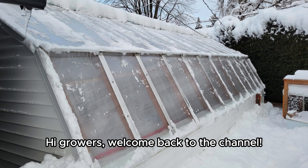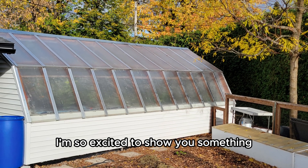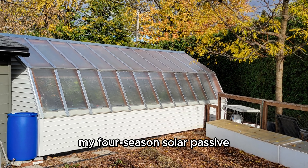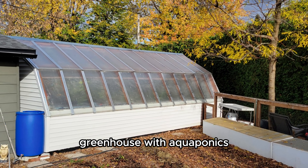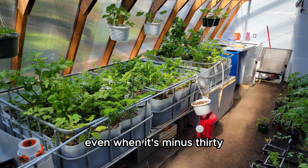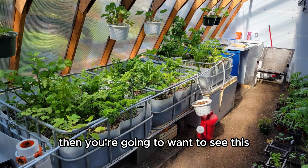Hi growers, welcome back to the channel. I'm so excited to show you something I have been working on for years: my four-season solar passive greenhouse with aquaponics, right here in the heart of Quebec. If you've ever dreamed of growing your own food year-round, even when it's minus 30 degrees outside, then you're going to want to see this.